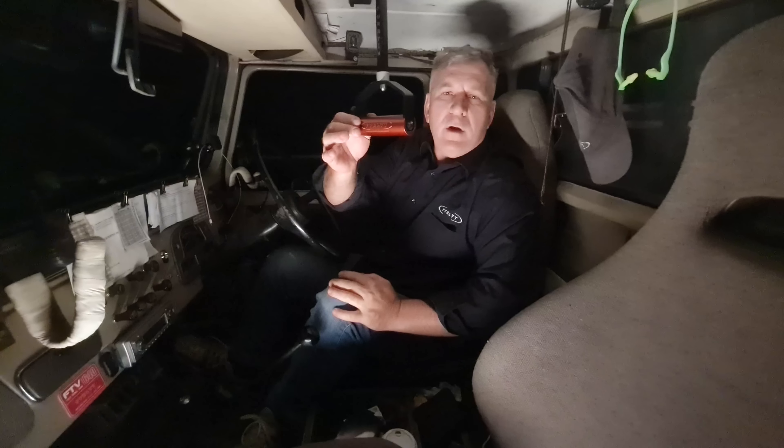Now we're going to log into the tablet. All of the tablets are shipped with the same password — it's 1234 — and now we'll log in and check if the Wi-Fi connection has been made.